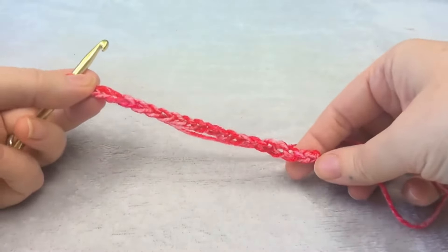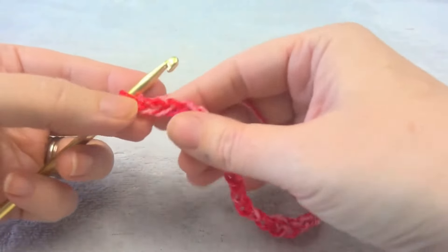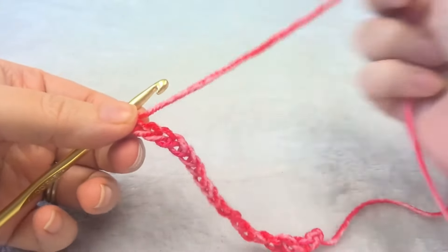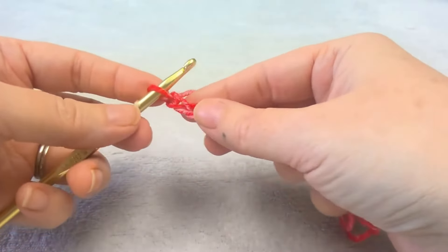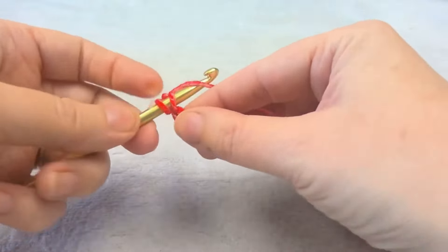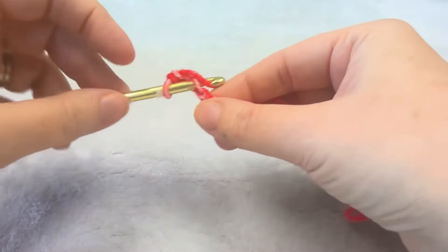I chained 20, and you're going to start in the second chain from the hook. For the blanket I chained 108, but for the sample just 20. I like to do a row of single crochet first, so the first row is going to be single crochet.